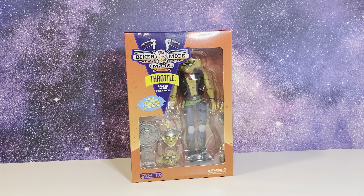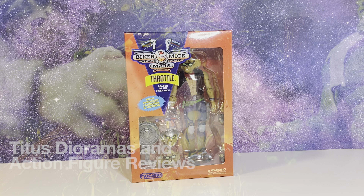Welcome back to another Titus Diorama and Action Figure Review. In today's video we're going to be taking a look at the Nacelle Bikermeister MERS Throttle figure. So let's get to it.